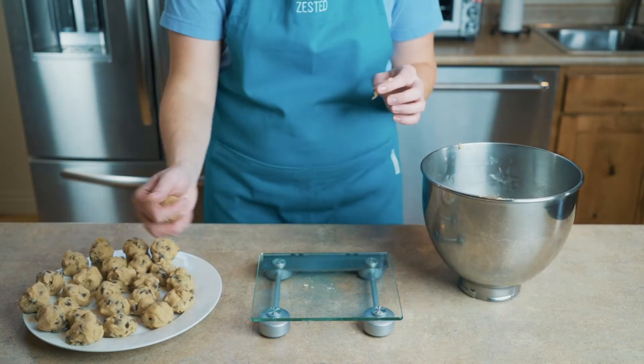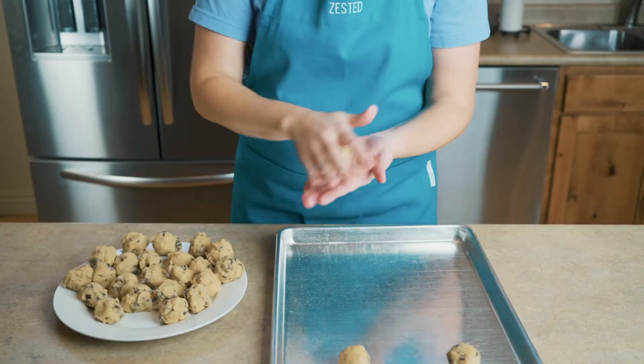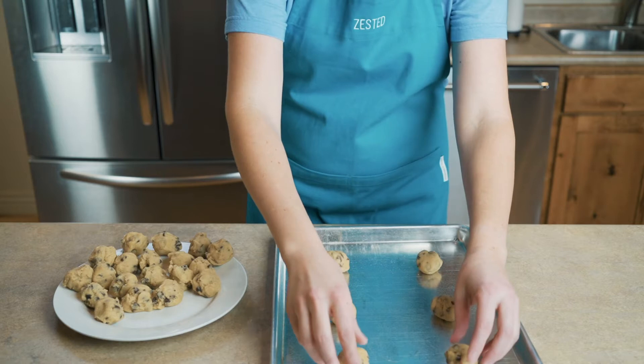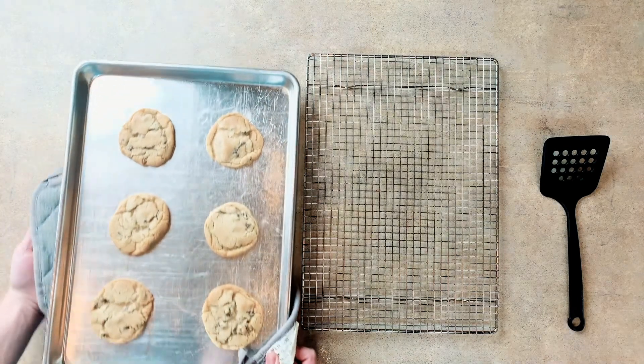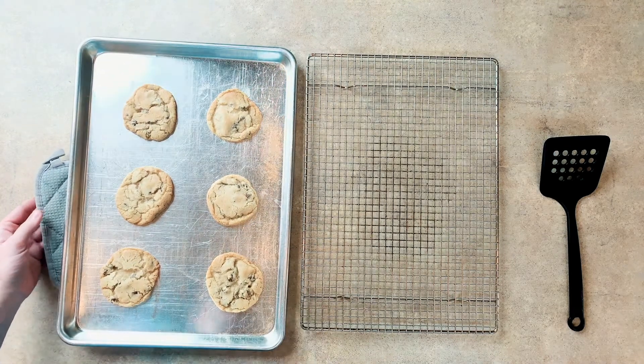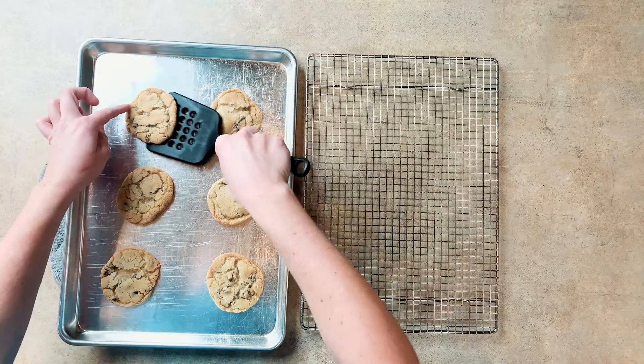I like to weigh out my cookies to one ounce each. This keeps the cookies all the same size and helps them to bake evenly. I weigh out all of my dough and place it on a plate — this makes it so I know how many cookies I will get out of the batch. Lightly spray a cookie sheet and place the cookies on it. I don't like my cookies to touch when cooking, so I put about six per pan.